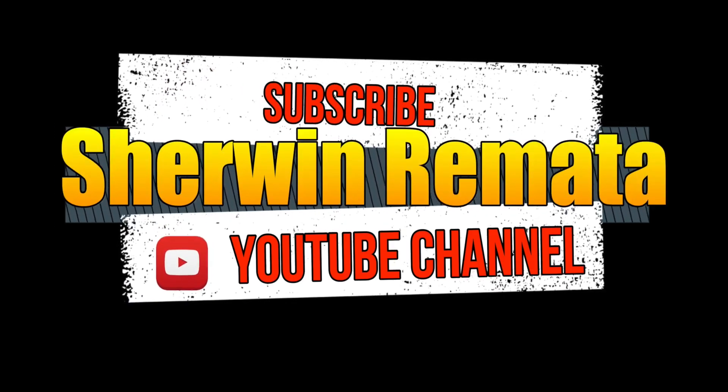Before we proceed, I'd like to let you know that I have another channel called Sherwin Kicks, where we talk about shoes — unboxing, selling shoes, etc. I'm gonna link it down below, so all you have to do is follow me. Okay, let's go back to the vlog.